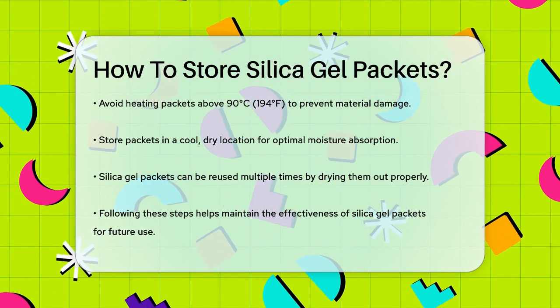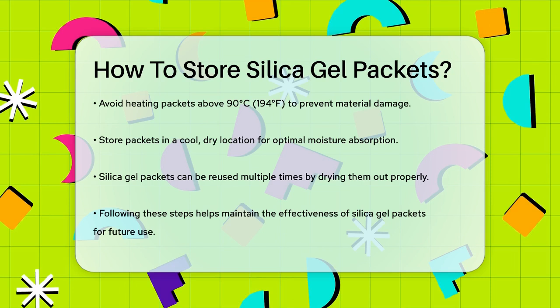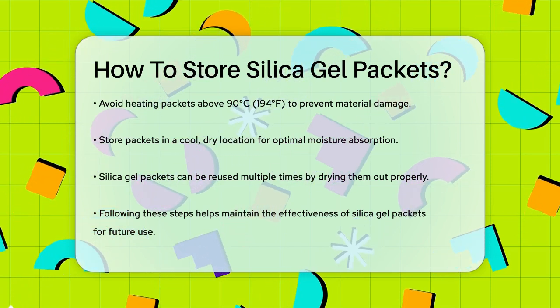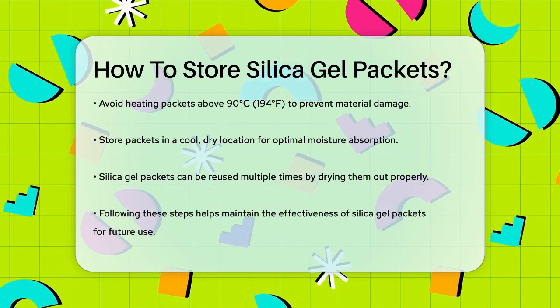Remember, silica gel packets can be reused multiple times by drying them out, so proper storage is key to extending their lifespan. By following these simple steps, you can keep your silica gel packets ready and effective for all your storage needs.